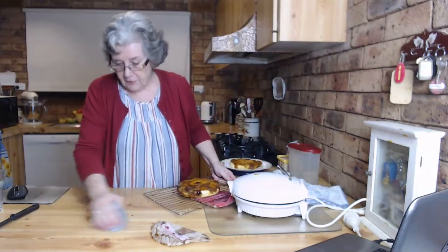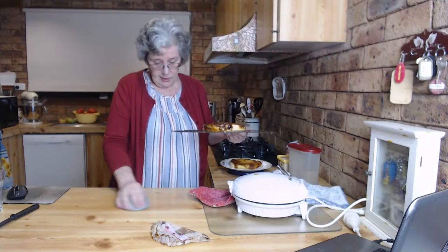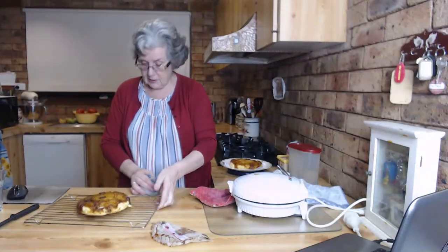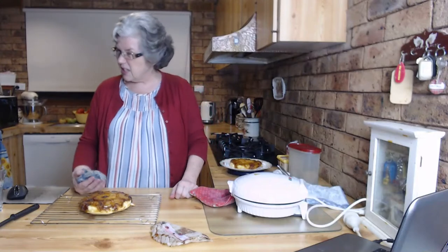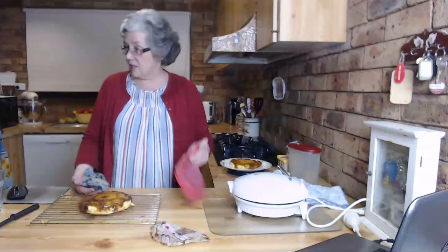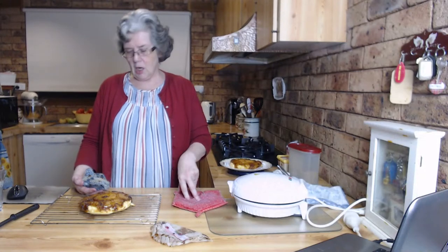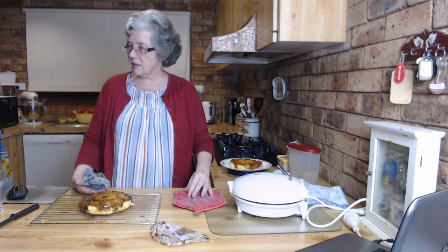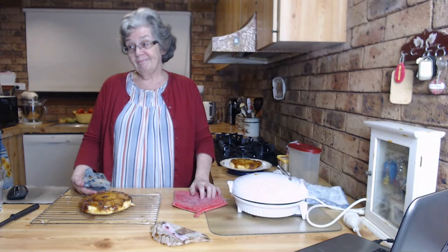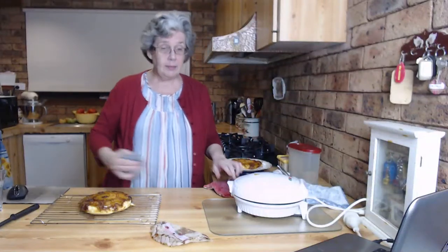Now let's clean the toffee off the bench and it's all done - how easy was that, folks! I haven't costed it out, but a cake mix is about 64 cents, two eggs is about 50 cents - that's a dollar 14. A tin of pineapple's gone up to a dollar 29 but you're only using less than half a can, so that's about 60 cents. That's a dollar 75, plus some cherries - maybe a dollar 80, under two dollars to make a pineapple upside down cake.